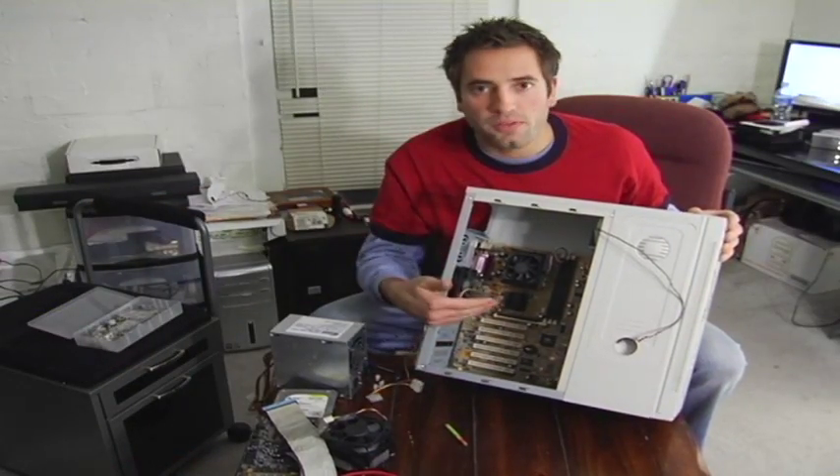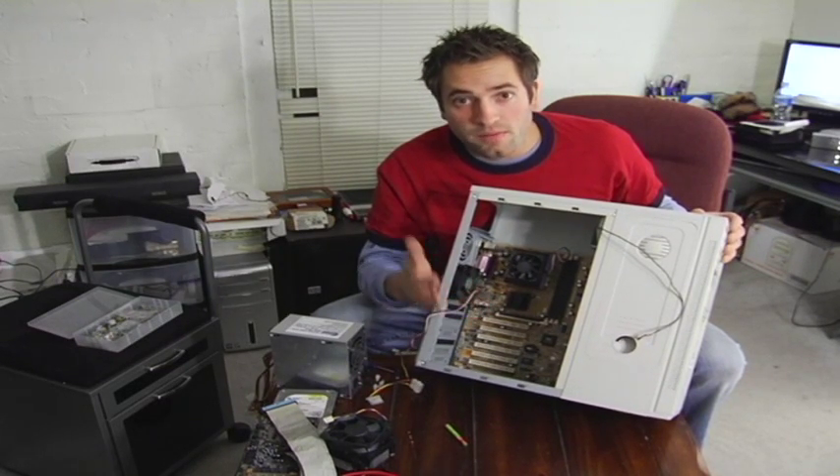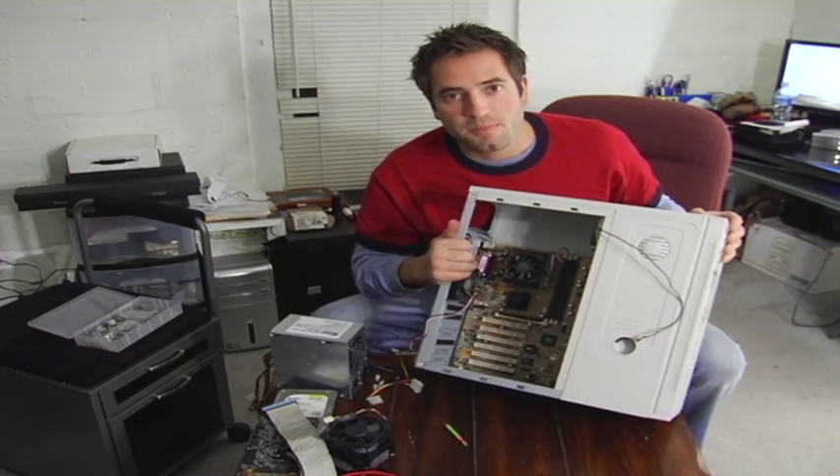And there you have it — a perfectly installed motherboard. Just follow those couple of easy steps, be very gentle and careful, make sure you don't break anything, and it's easy as pie.